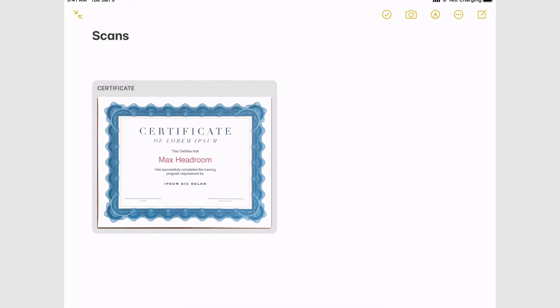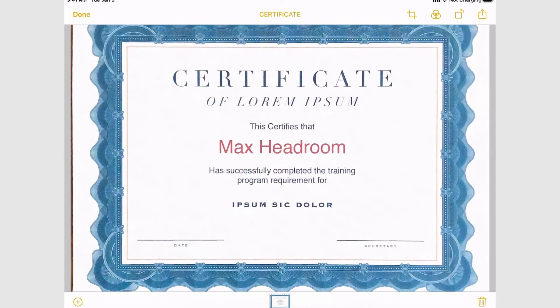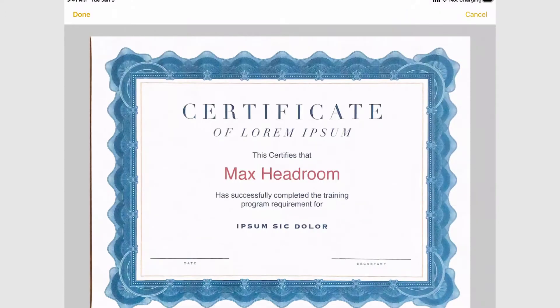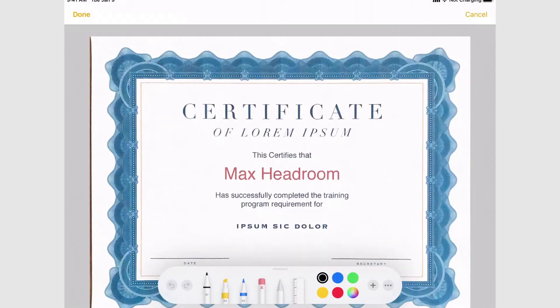I've got a scan — it's a certificate that I want to mark up, sign, and maybe throw a watermark on. What you have to do is tap on it to get in and start editing. It's not terribly intuitive as to how you get to the editing tools, but once you're in them they're pretty straightforward. You actually hit your sharing arrow and that will bring up all the different ways you can share your document, and right there it says Markup, which will bring up the markup tools.